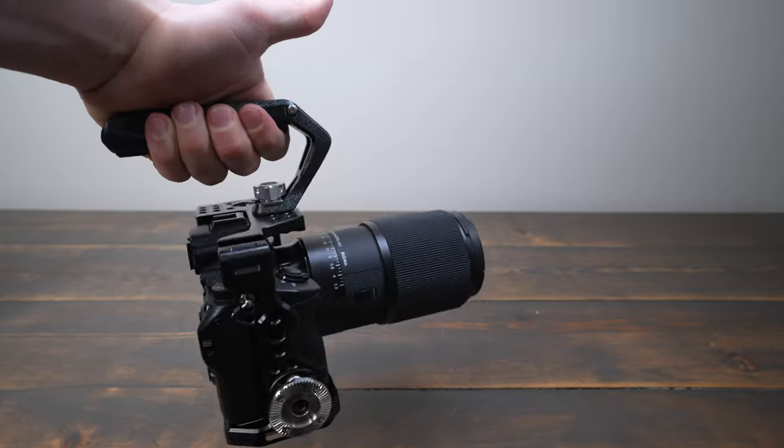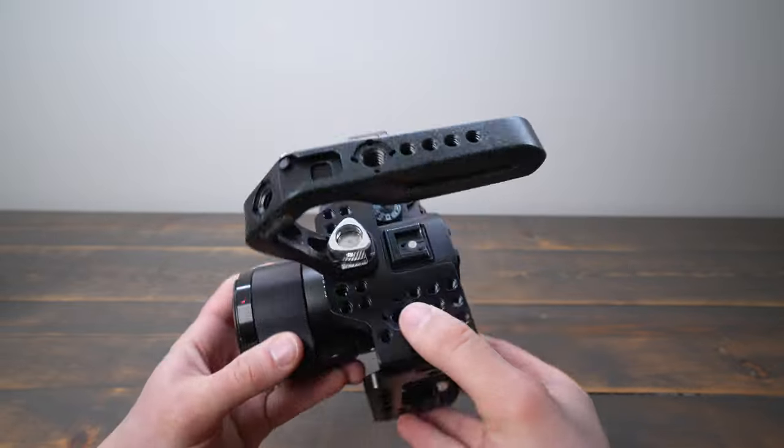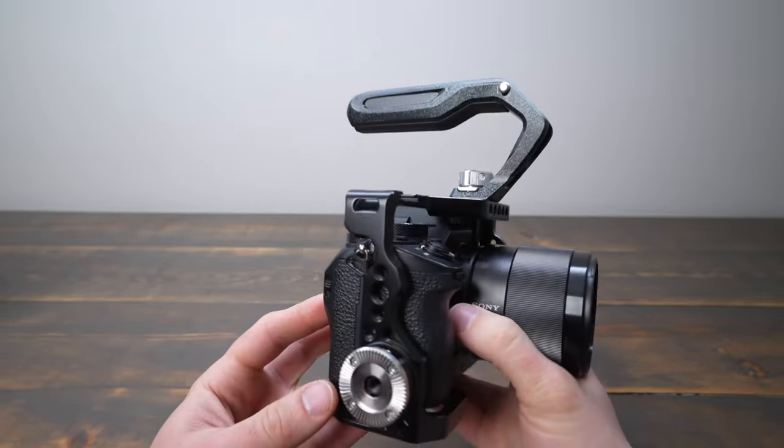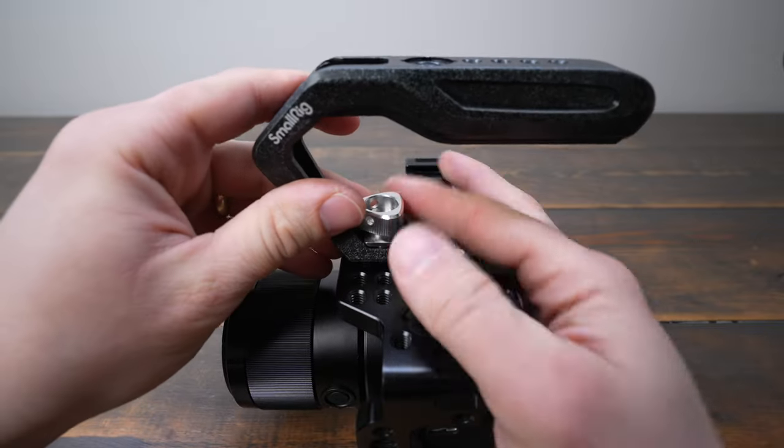Overall, I'm really impressed with the SmallRig 3786 Top Handle. It's well made, versatile, and easy to install. I would definitely recommend this to anyone who's looking to add a top handle to their camera rig.